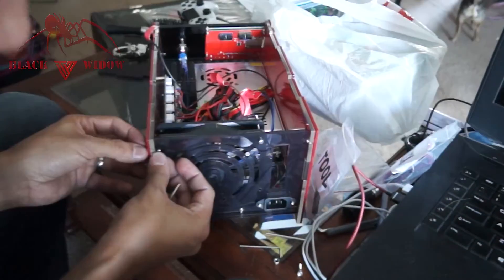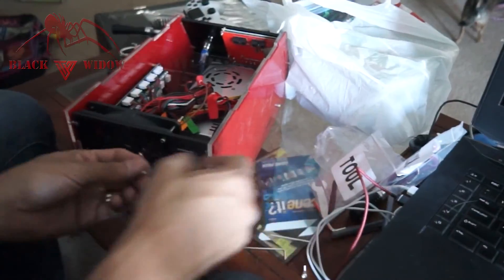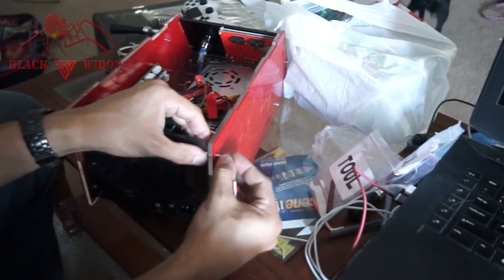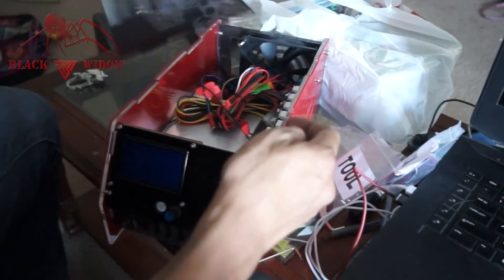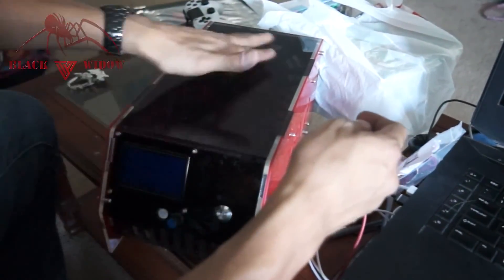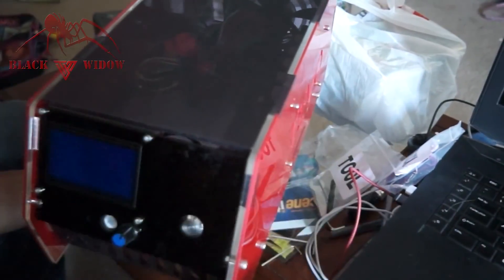Got that one mounted. Now do the other top corner — push it in and screw it together. Last one: put the nut in, push it in. And it's done — that's all the pieces mounted. Last but not least, throw the cover on to keep out dust, and there's your control box, all nice and assembled. We're actually going to work on the frame now because I'm going to do the wiring probably last.